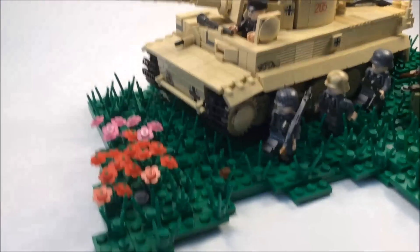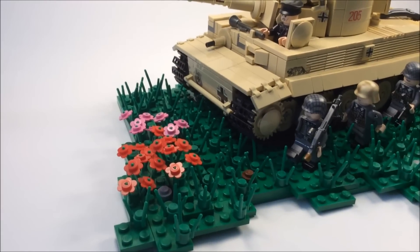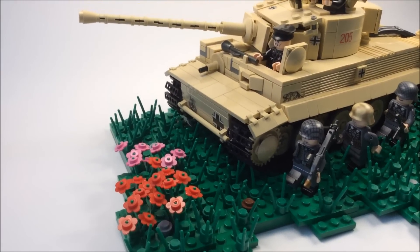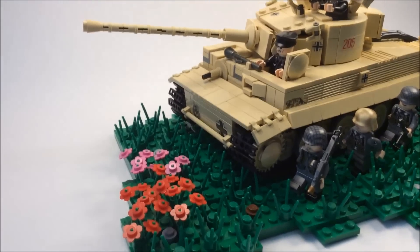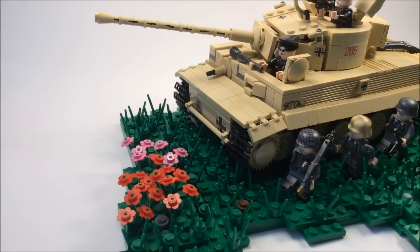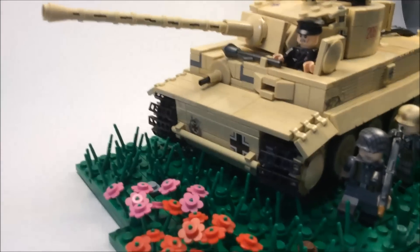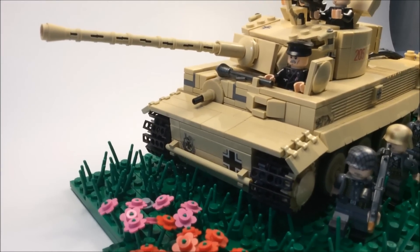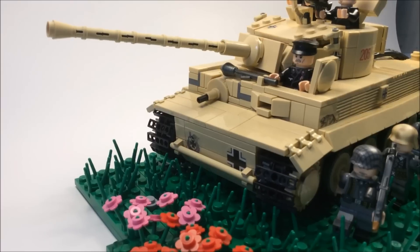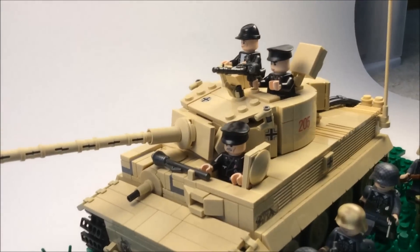I'll show you the front — we had this idea of adding flower patches because it's Kursk, so it's kind of like a big meadow. The idea was that they're moving into a giant flower patch. You can see the front of the tank has some great detailing, some great decals, and the tan color makes everything even more awesome.